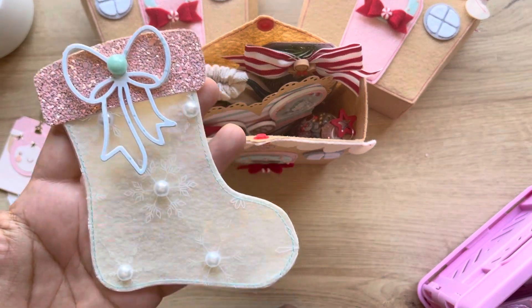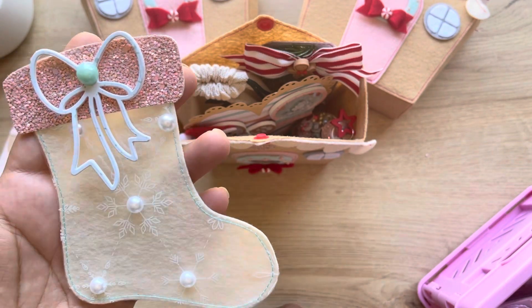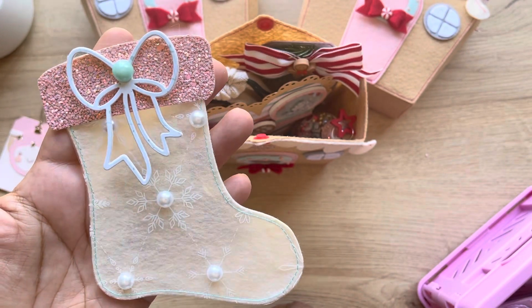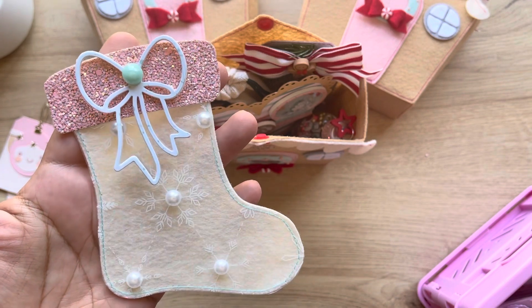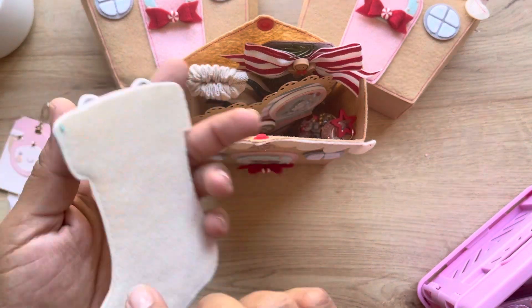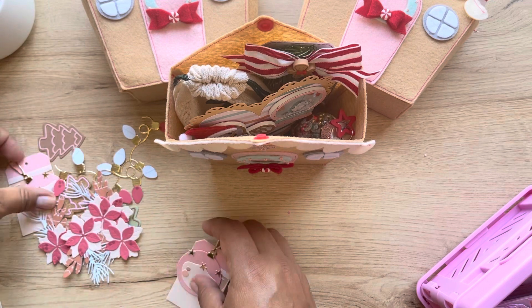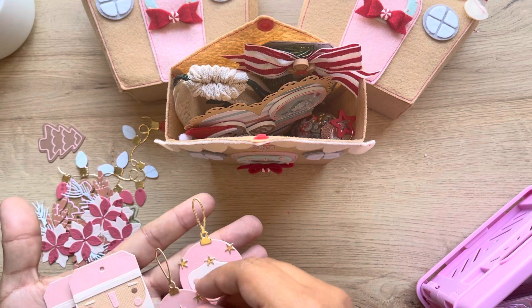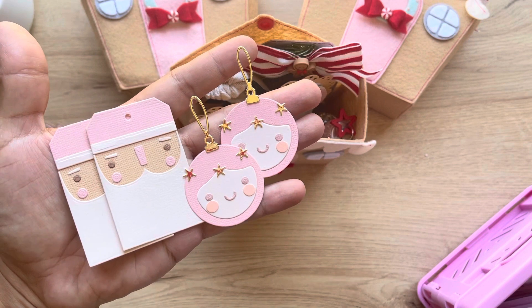I took out the die cuts because they're difficult to take out and put back in, but this is where all my die cuts will go. This is a KS Craft die from last year or two years ago. I added some little pearls and the acetate is from the collection. The bow came from AliExpress and the back is felt - I stitched all around it.